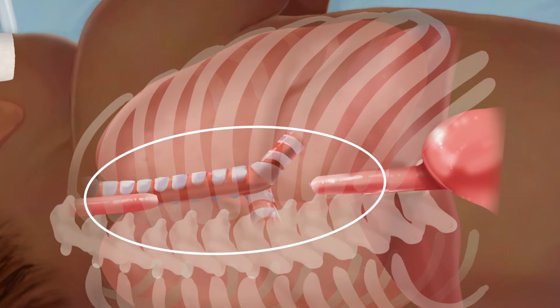When possible, the best treatment option for a long gap EA is to try to preserve the esophagus. That's why we recommend the Foker process whenever the ends are too far apart to put together at the first attempt. This technique aims to close the gap by growing the esophagus.